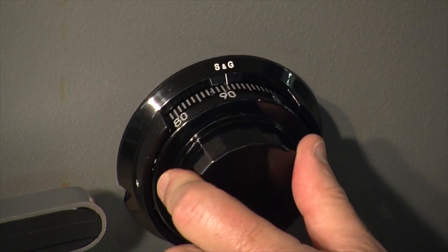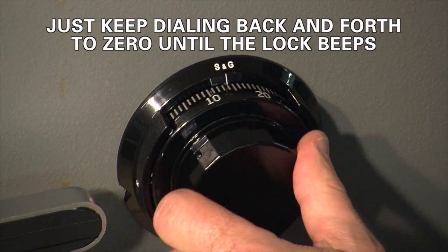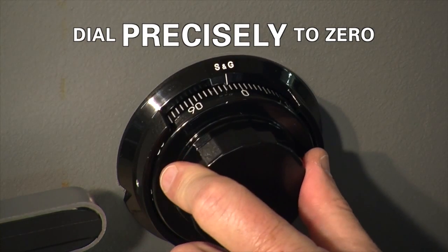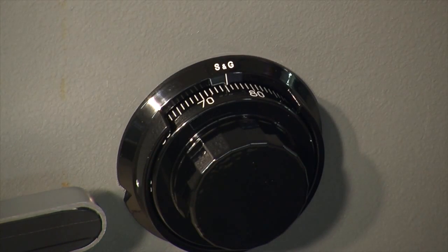Notice I turned to zero, went back in the opposite direction, turned again to zero. I'm calibrating the lock, dialing to the right and dialing to the left. I just keep going back and forth between zero, and the lock will tell me with five beeps when it's properly calibrated.